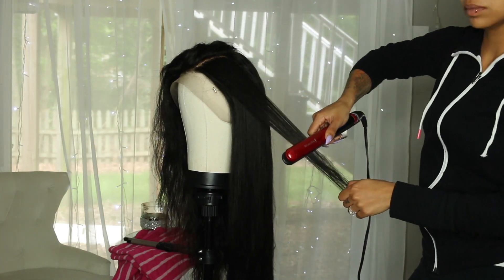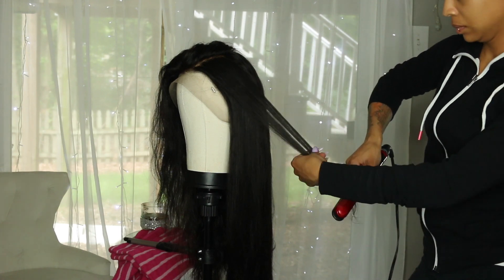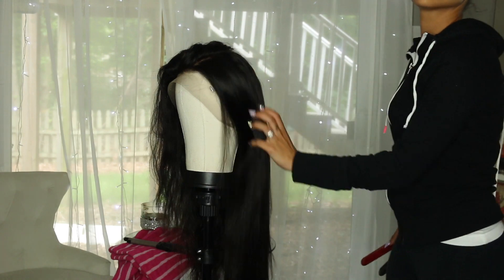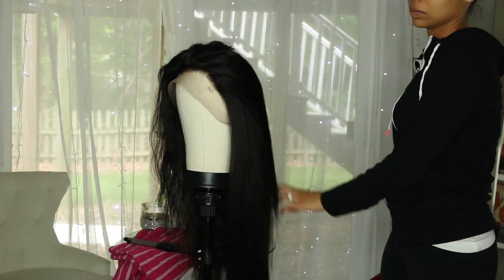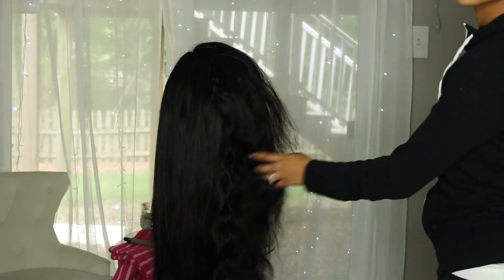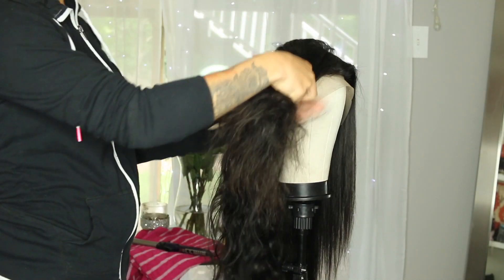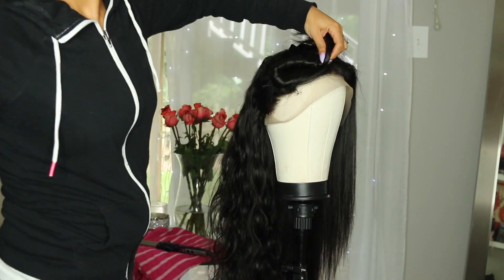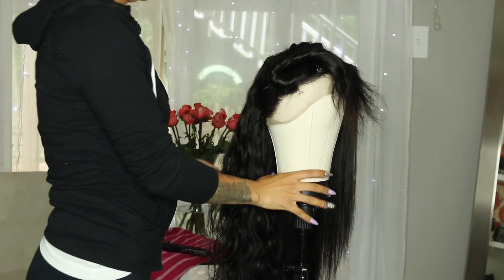Okay guys, so from this point I'm about halfway through and so far the hair is straightening really easily. I only have to go over it like two times just to get bone straight, but the hair is still silky, still soft, still shiny. I'm just showing you guys before and after, and we're going to go ahead and finish this up and then I will give my final thoughts on straightening.